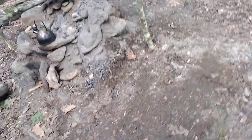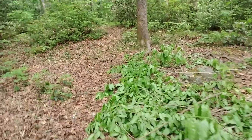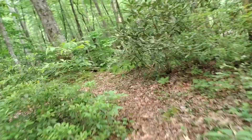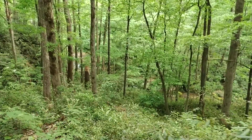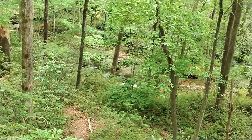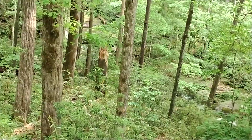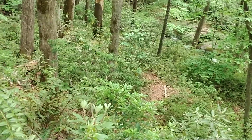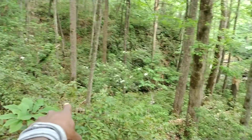I washed some clothes in the creek — you can hear it over here, you can see it. I bathed in that creek too, it was wonderful. There's the path — it's two creeks that are converging, one coming this way.